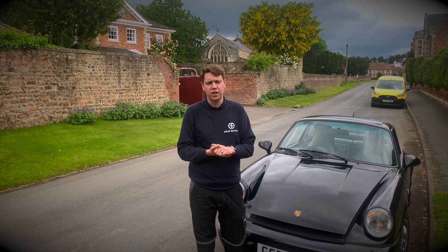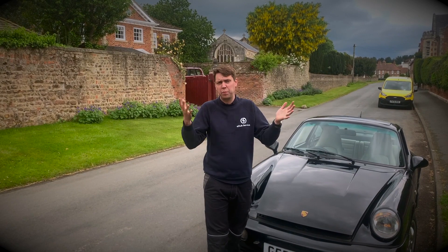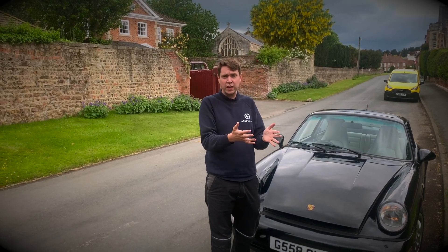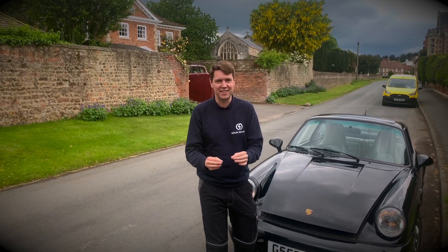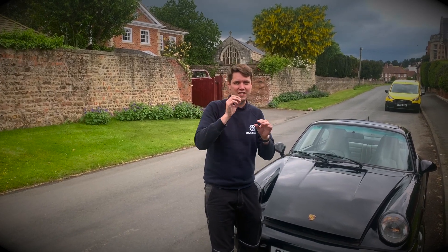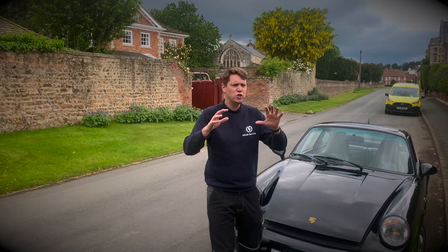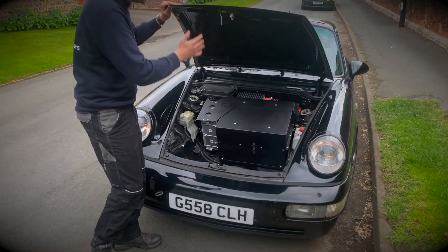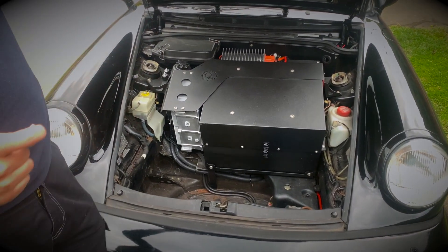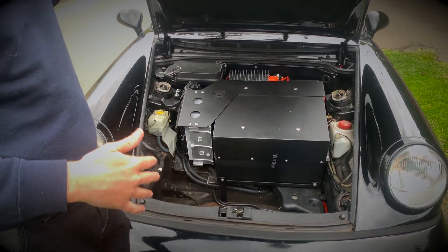A lot of you might think that working in an electric conversion company is always great fun, but when it comes to battery boxes it's one of the most frustrating things in this industry. You can spend days, if not weeks, building a battery box — making sure everything fits, nothing catches, it's safe, the battery management system can see all the right batteries, the voltage, all the temperature sensors work — you spend weeks making it look beautiful, and then you cover it up with a big black box. So frustrating.